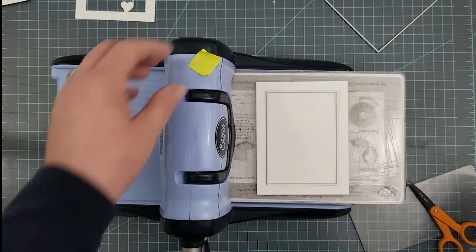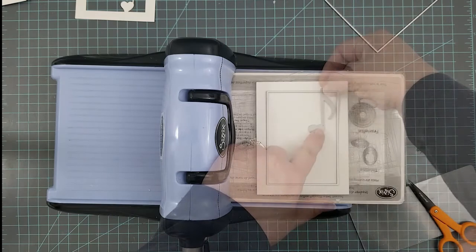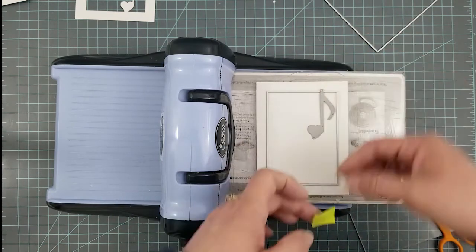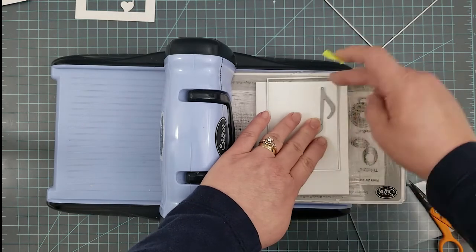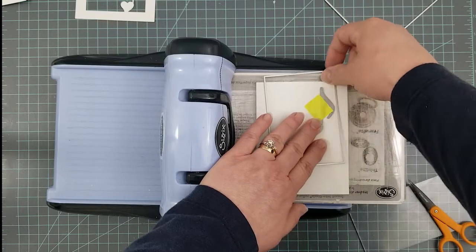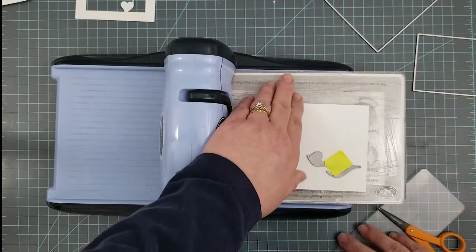I'm grabbing a smaller rectangle die and centering it up. I'm not going to cut it yet because I'm just doing this to figure out where I'm going to place my love note. I'm placing mine in the upper right-hand corner, and I'm going to take a piece of post-it tape and secure it down, then move that rectangle die out of the way.